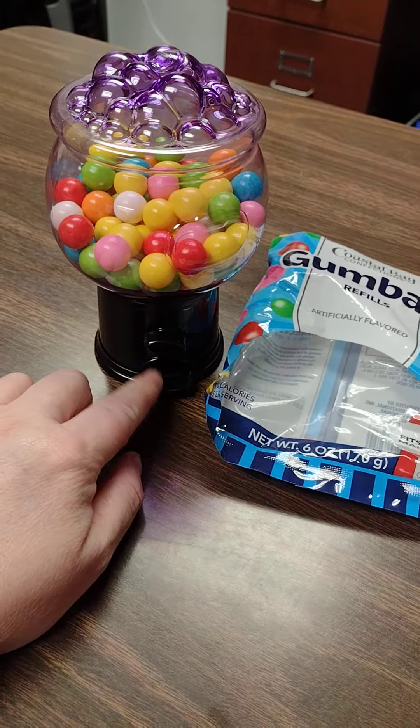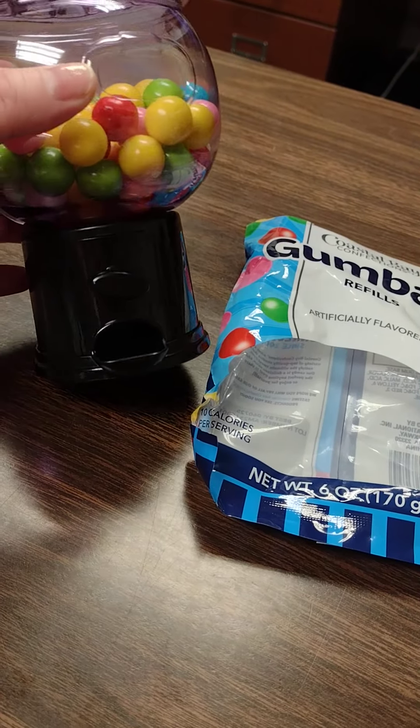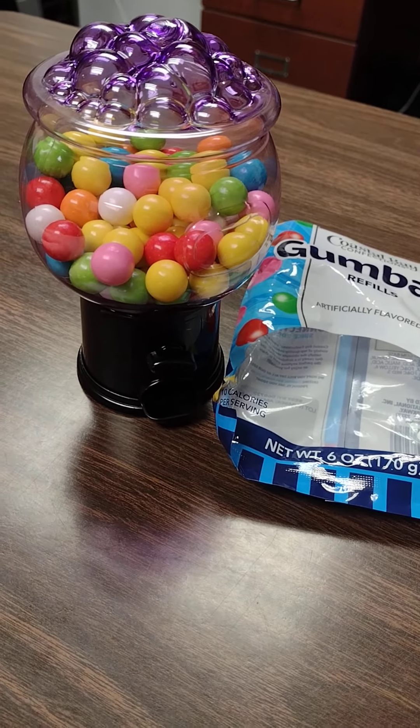This is where the gumballs come out. It does work if you get something small enough to put in it. I just think it's adorable and I wanted to share that with you. That's it for now — bye y'all!